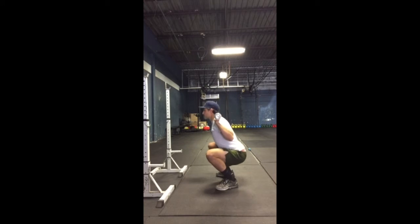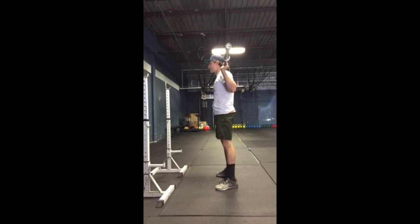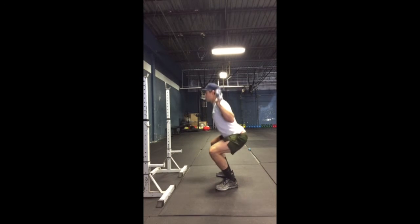Specifically when we're doing high bar back squats or even low bar back squats. A great little cue to think about as you're descending is to let those knees glide right over the toes. If we take a look at this, there in this position, the knees are gliding right over the toes. The hips do go back first.